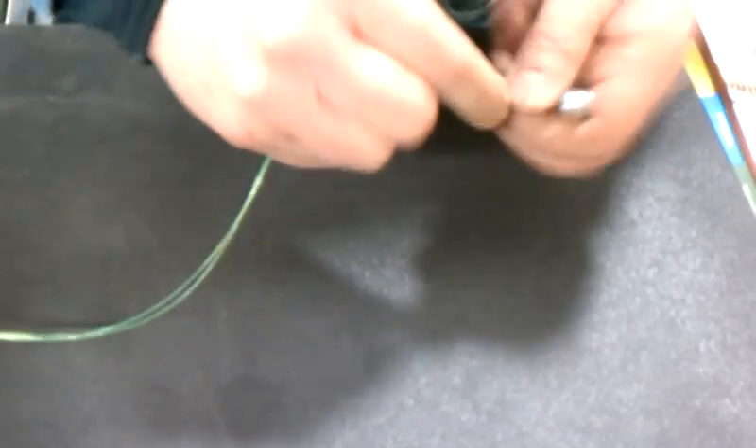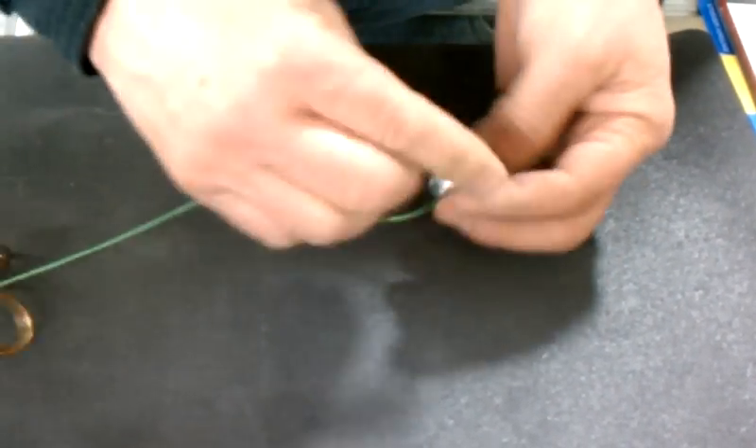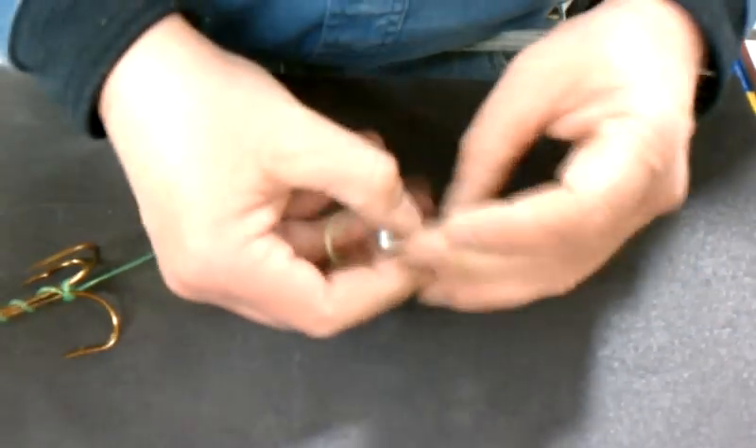Then take and run through the eye of your weight. I like to run through it a couple times at least because of the rough edges on your weight. Then drop your weight back through that loop.